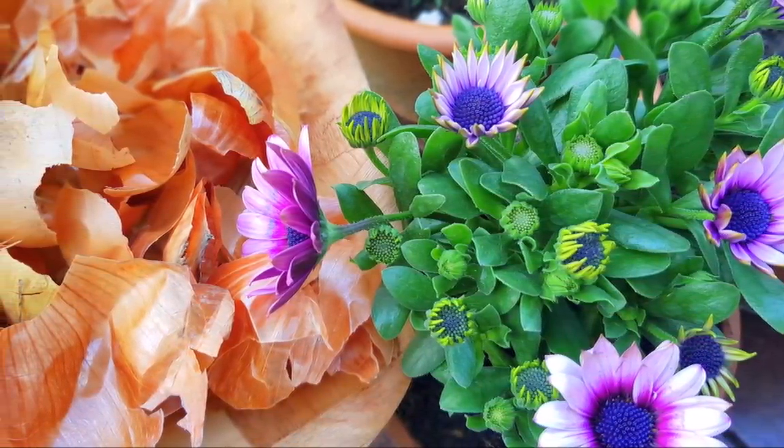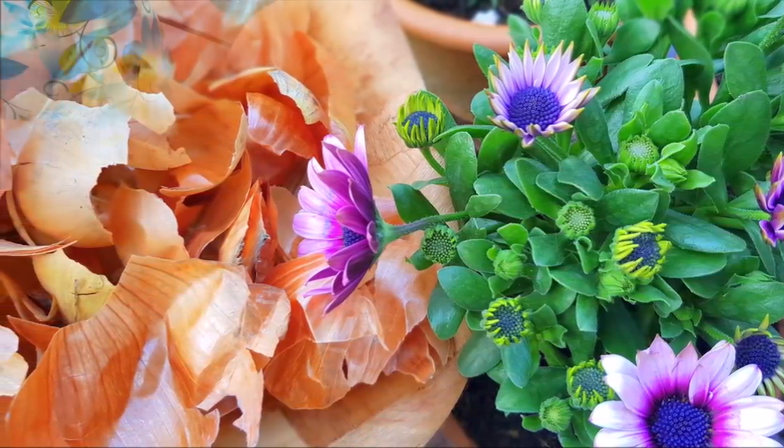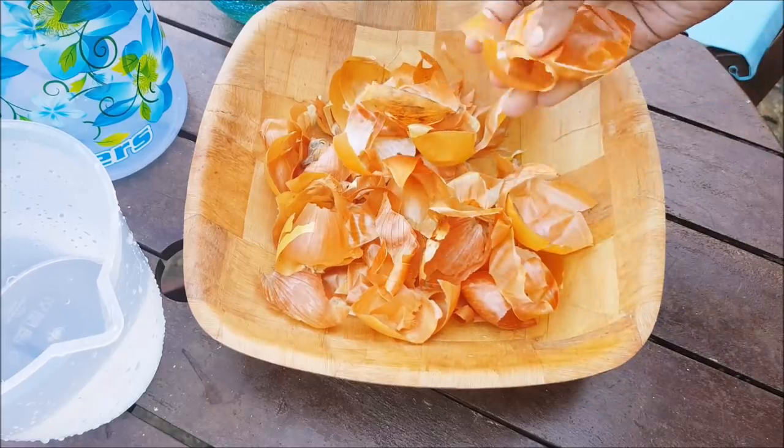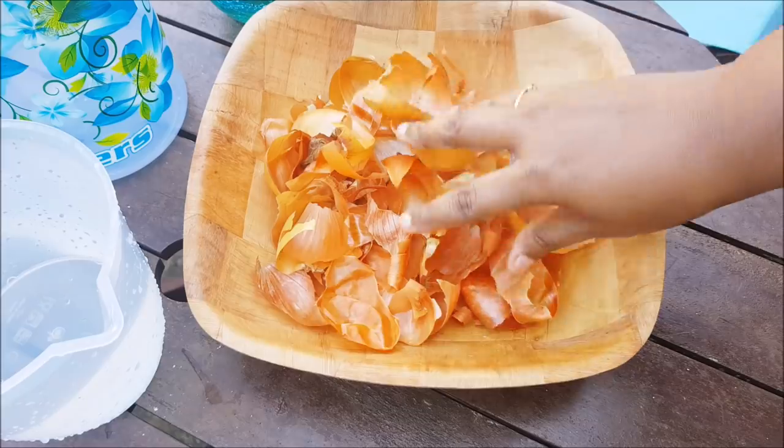We will try it in a few videos. I have a waste in a bowl — but it is not waste.